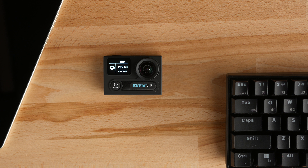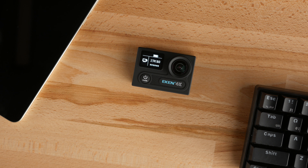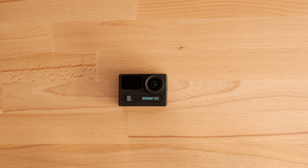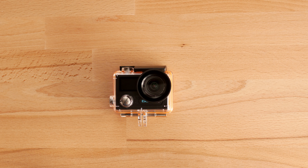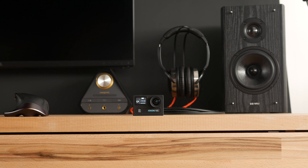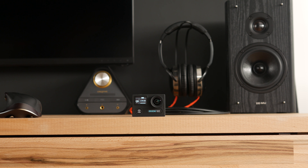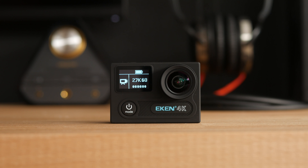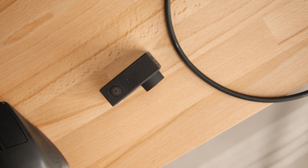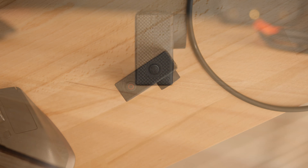Eken's chassis is made of plastic and it's rubberized all around. Size-wise it's similar to GoPro's Hero series. The construction isn't waterproof but the camera comes with a case that enables you to take it diving as deep as 30 meters below the surface. On the front, next to the wide-angle lens, there's a monochromatic OLED display, a little less than an inch big. It shows status information, battery level and current operating mode along with its parameters. Below the screen there's one of the three buttons, the second one is on the top while the third one is located on the right side of the camera.